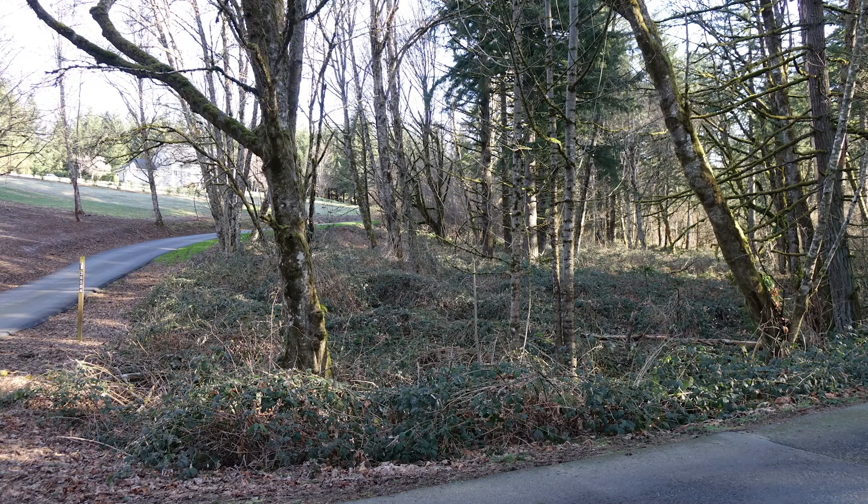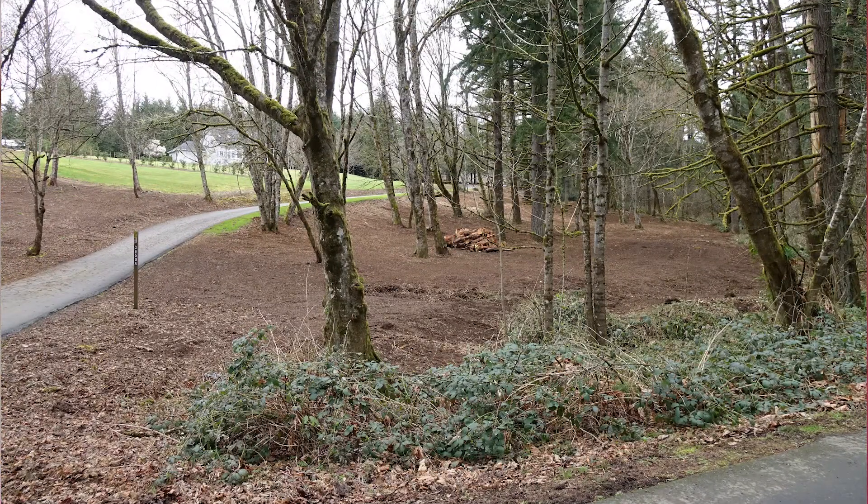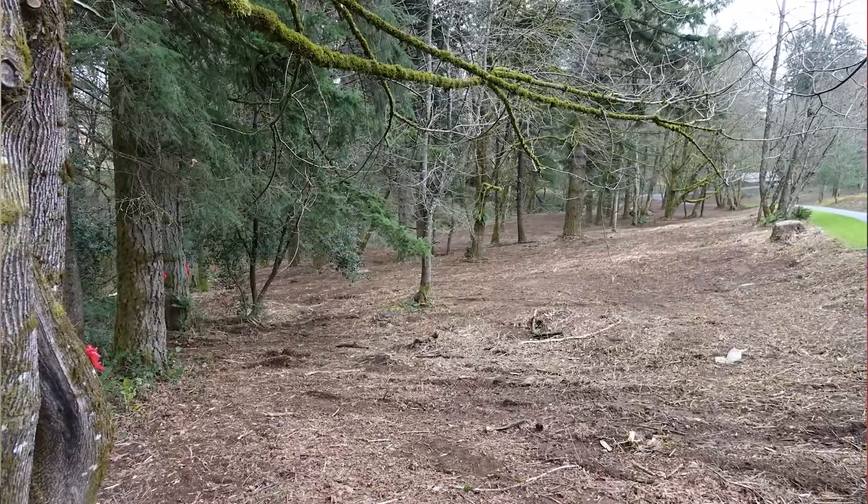And here's a view from the road. As you can see, a large portion of our property was completely unusable. Then Bryce came in with Evergreen Earthworks and he turned our property from this to this.